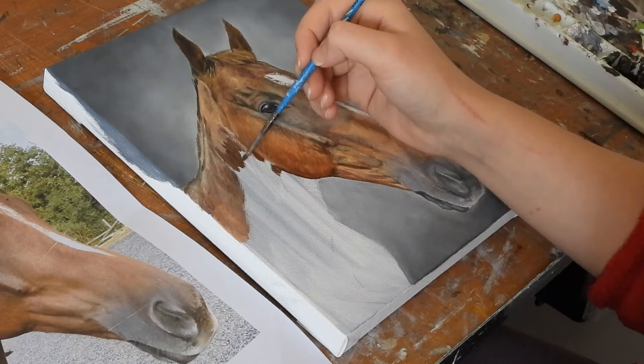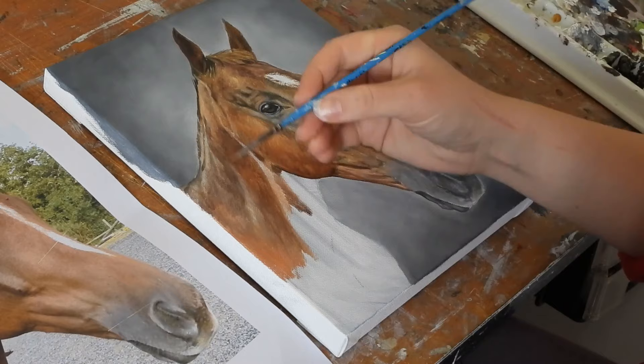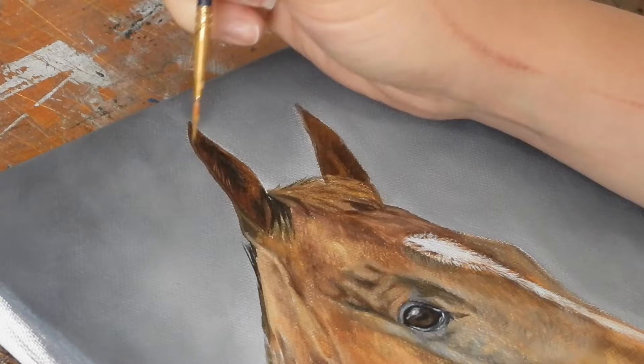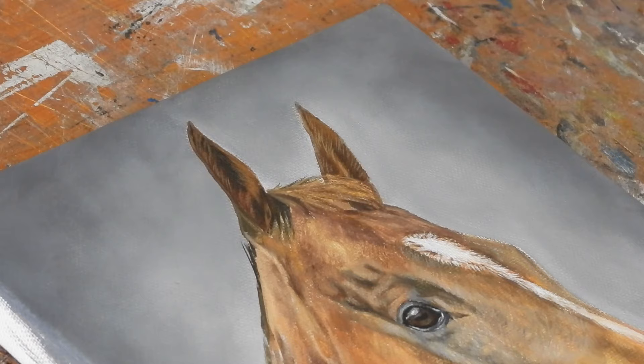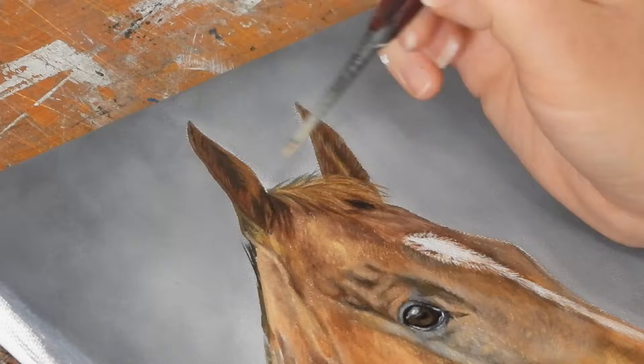I then just carried on with this process for the rest of the neck and the shoulder area. Now that the basic blocking is in place I move on to the more detailed layer, using a small detail brush to pick out some of the individual lighter hairs around the ears. For the forelock I'm using a raw sienna and white mix for the highlights and a burnt umber and black mix for the shadows. I'm not using pure black for the shadows but I still want these areas to tie in with the warm tones that make up the rest of the horse's chestnut colouring.